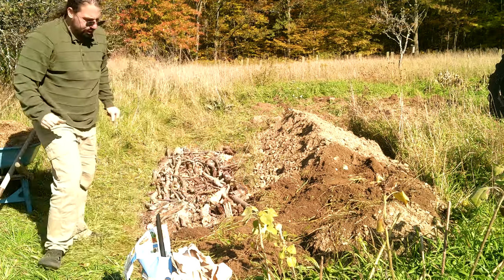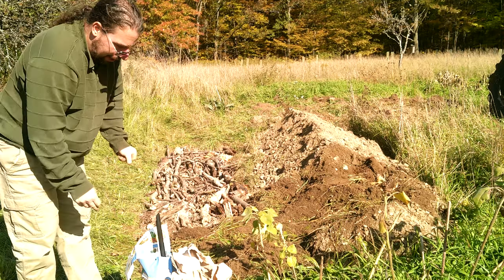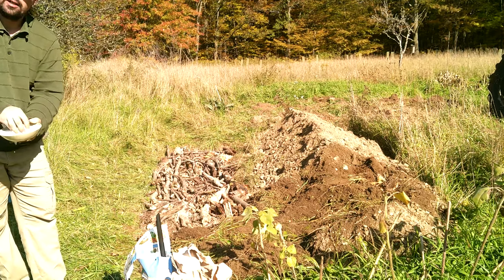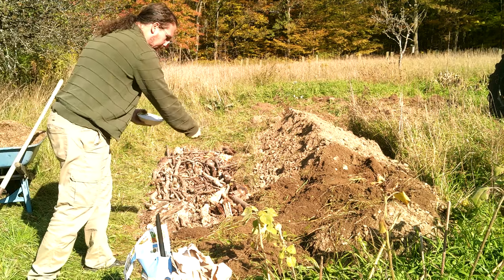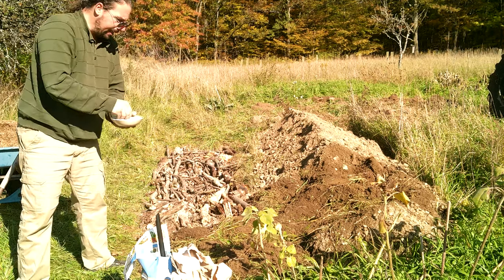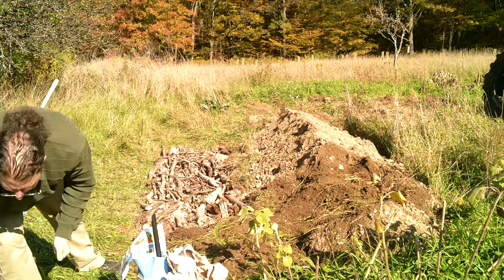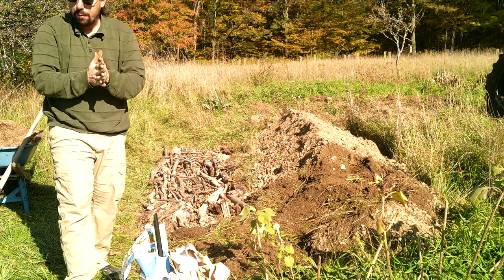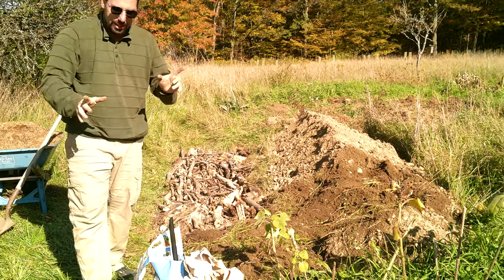I'll just do a little patch here to show you, and of course I will work this all the way down. Now, the next thing we're going to do: a sprinkling of Epsom salts. Just a small handful, a light sprinkle. That is magnesium sulfate, so that's some micronutrients. As I've said before in other videos, the key part of the word micronutrient is micro — you only need a little.